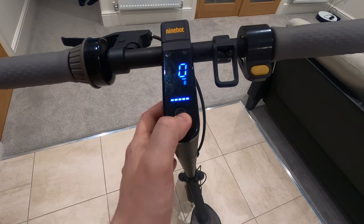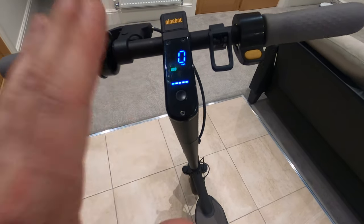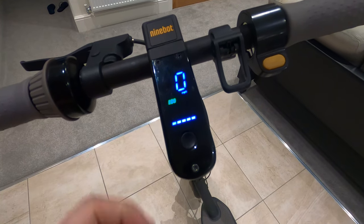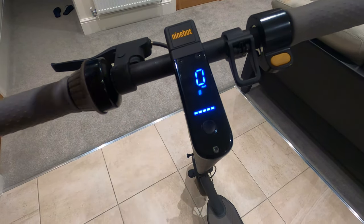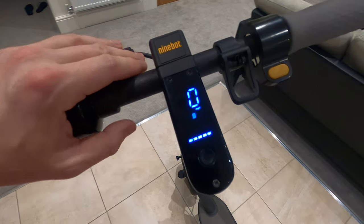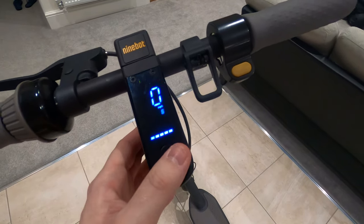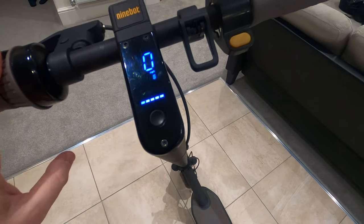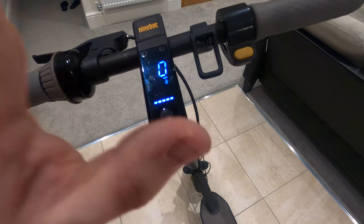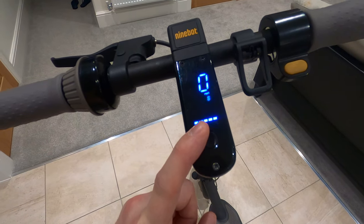To change between drive modes, double tap the center button. Eco mode takes you up to around 11 miles per hour with slow acceleration — perfect for flat ground and long drives. Double tap again for D mode, which takes you up to around 16 or 18 miles per hour; acceleration is slow but gives you a bit more range. Finally, sport mode gives you all the torque all the time, but your range will be lower. In a hilly area I just leave mine in sport mode and get roughly 20 to 25 miles out of it.